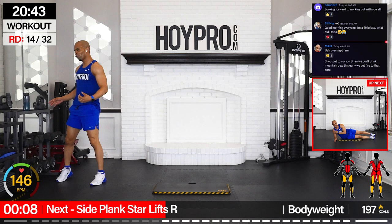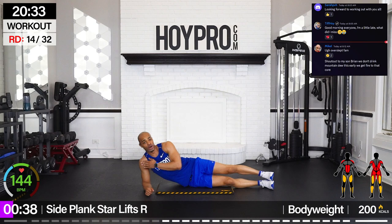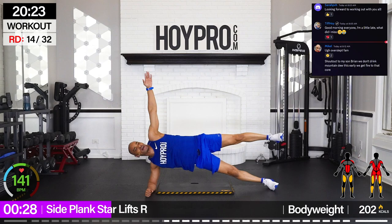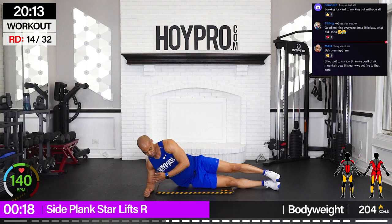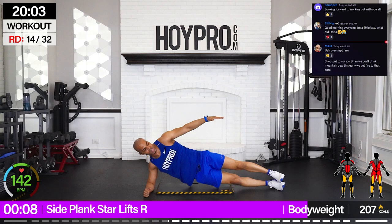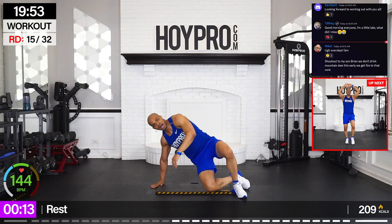All right, we're going side plank star lifts laying towards the left. Right leg comes up, but both legs are working. Come on. How y'all feeling? Bring it up and down. Oh, this side hits different — probably because I don't have my elbow padding, but it's all good. Lift, locking those abs, lift through those glutes. Clamshells is a modification as well. One more good one. Come on. Holy smokes.